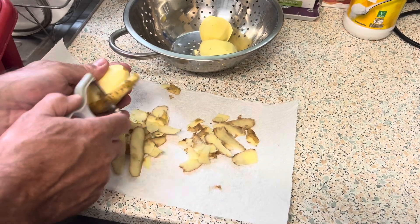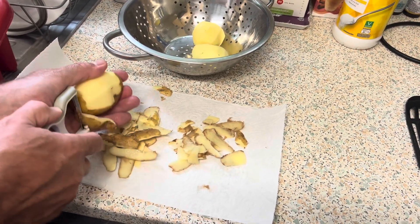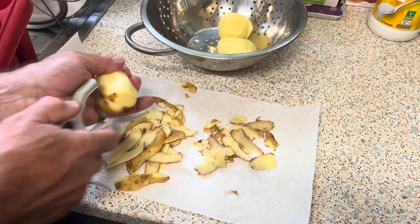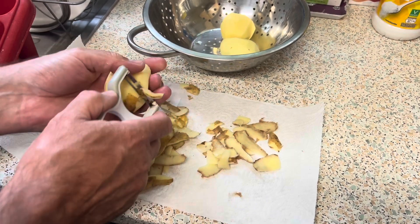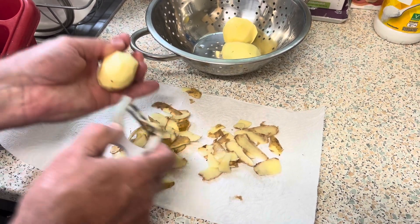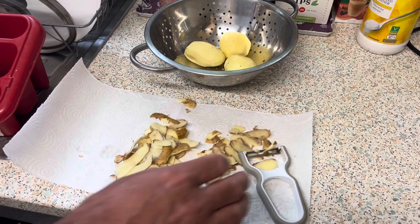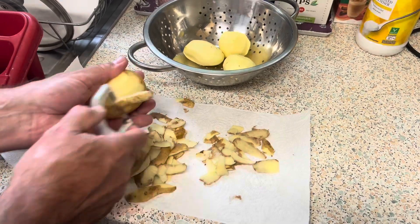Hi everyone, welcome back to my channel and another food vlog! Today I'm showing you what I'm using with my Just Spices — the Vegetable All-Rounder and the Chicken Madras. I'm just prepping the food before I put the spices on, and then I'll show you what I'm going to do.